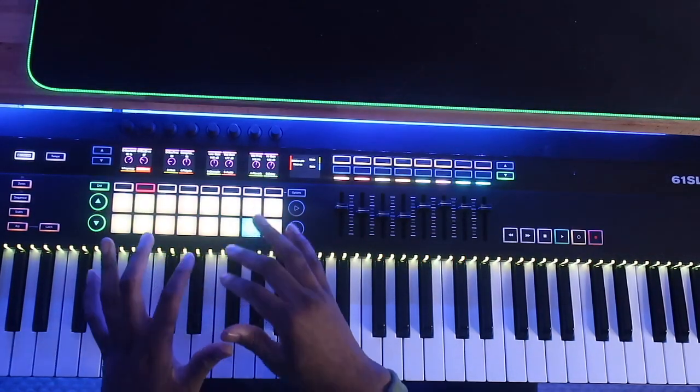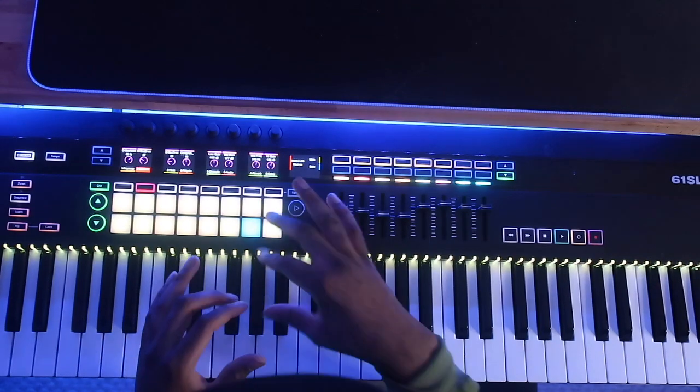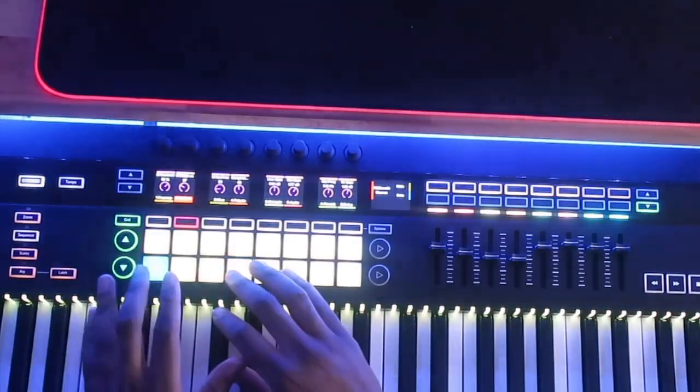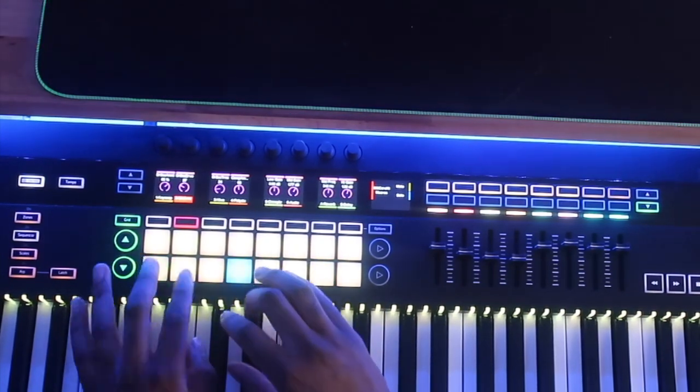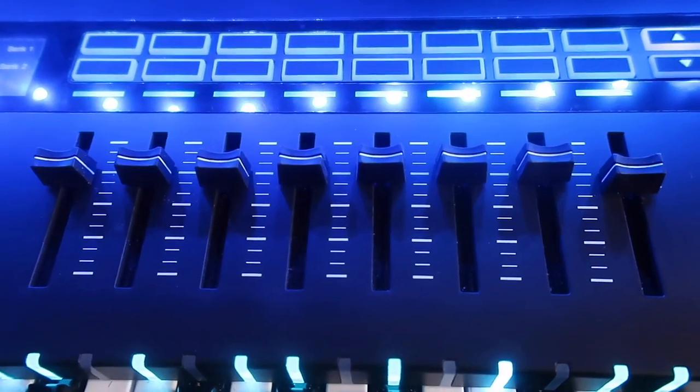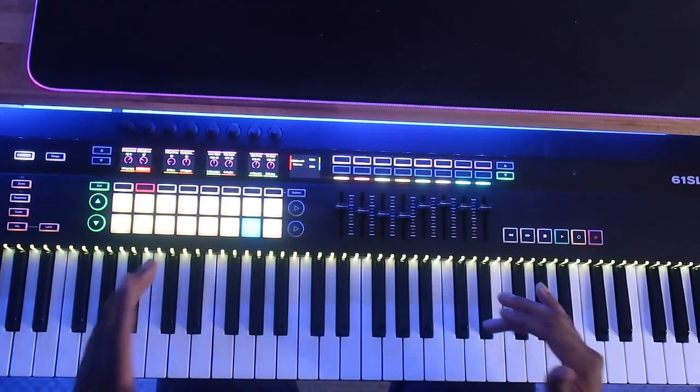The drum pads on the SL MK3 feel absolutely amazing — you don't need to push too hard, they are really sensitive. It has eight faders as opposed to nine. I really love this keyboard. When it comes to software, all you get with the SL MK3 is Ableton Lite. I think this keyboard would be perfect if it had a master knob like the KeyLab 49 or the Native Instruments S61, but unfortunately it doesn't have a master fader.